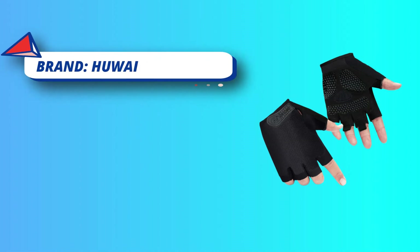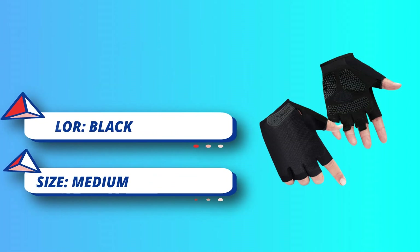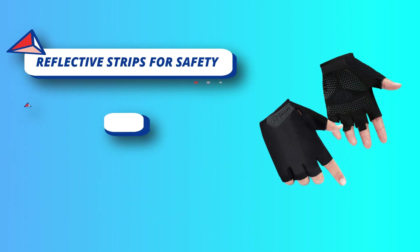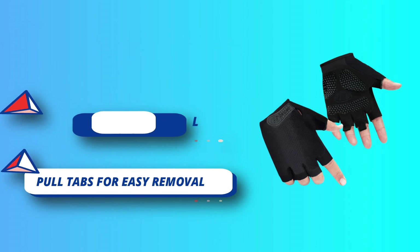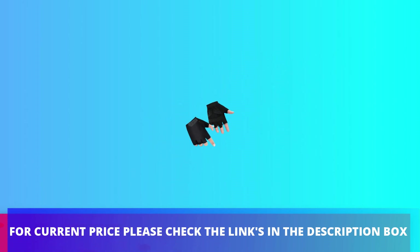These gloves are designed to suit both men and women and are suitable for road cycling, motorcycle riding, hiking, and gym workouts. They feature high-elastic lycra knitted mesh fabric that is comfortable and breathable, and towel cloth on the thumb for easy sweat-wiping. For current price, please check the links in the description box.